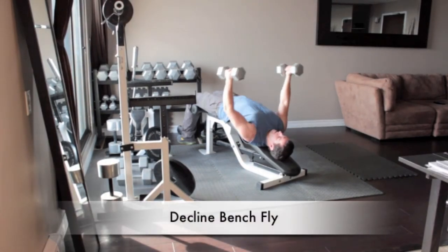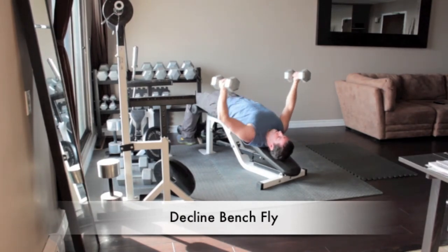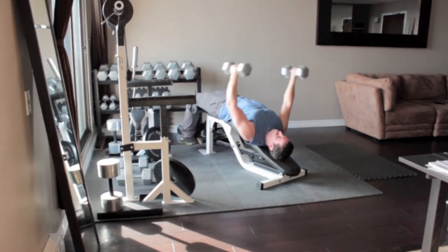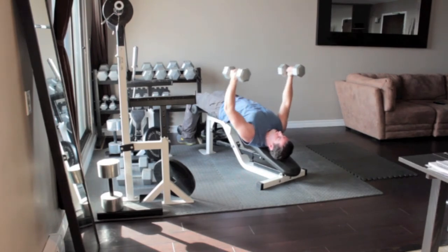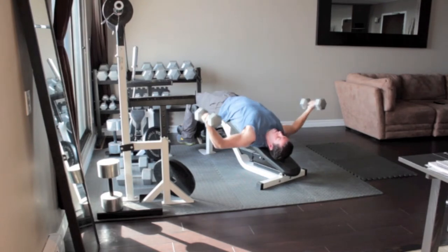Lie on a decline bench with a dumbbell in each hand and secure your feet at the end of the bench for support. Bend your elbows slightly and lower your arms out to your sides in an arc-like motion until the weights are level with your chest. Slowly raise the weights up until they are over your chest in the starting position.